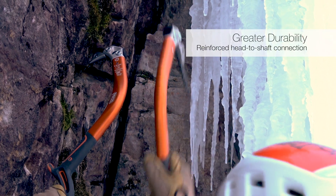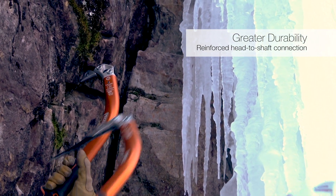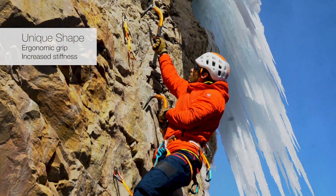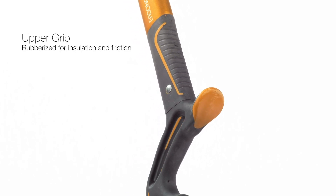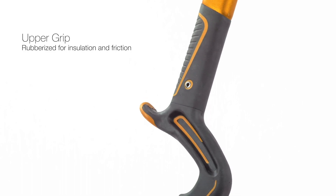For greater durability, the head-to-shaft connection is reinforced to resist the rigors of dry tooling. The shaft of the Ergonomic has been hydroformed with a triangular shape that increases the stiffness of the tool and matches the form of your hand. The rubber overmolded grip is reinforced with a nylon insert and provides an ample amount of insulation and friction.